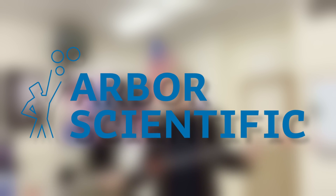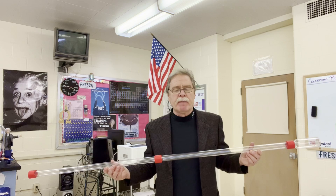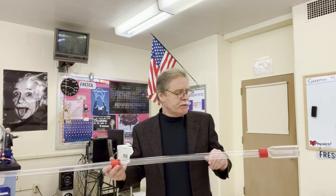My name is Buzz Putnam. I'm a physics teacher here in upstate New York, and I'm here to demonstrate the voltage demonstrator. Before I show you what the product does and will help your students immensely in understanding electricity, let me show you what this entails here.